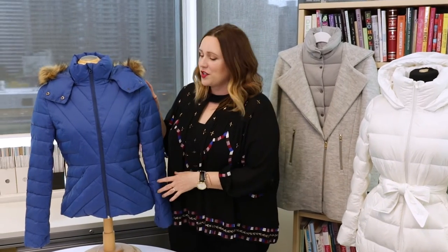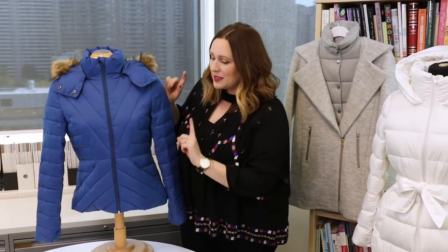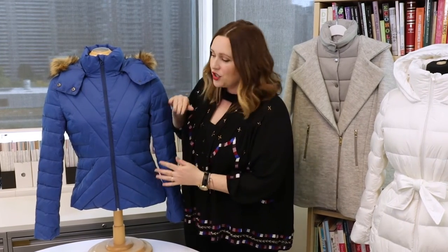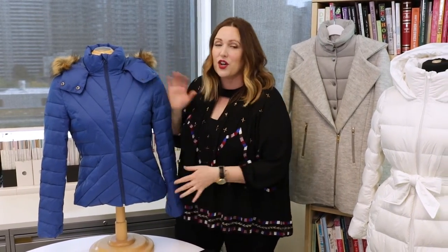A really good example here is this one from Joe Fresh. I love this one specifically because it has great detailing around the waist, so it's all sort of cinching you in and creating a bit more shape in your coat.